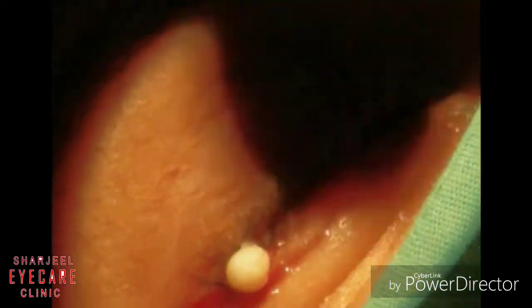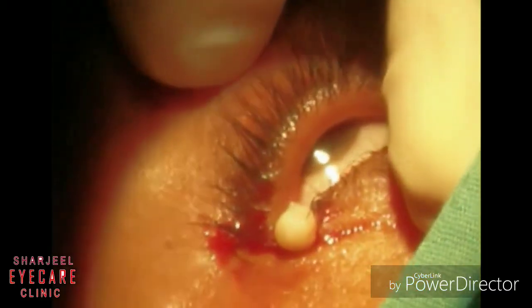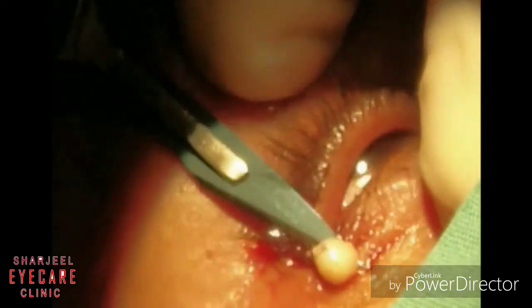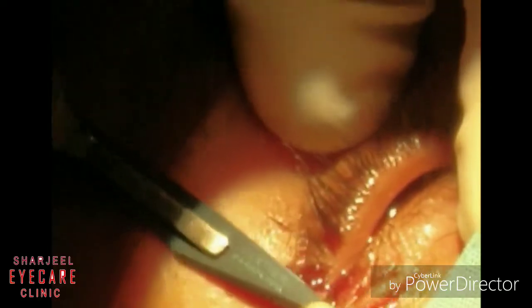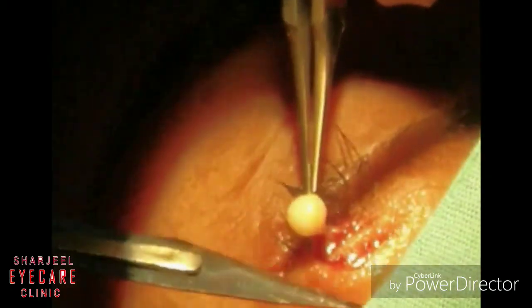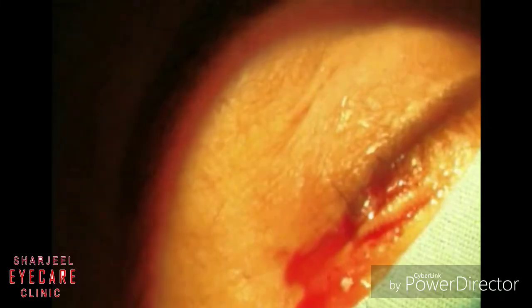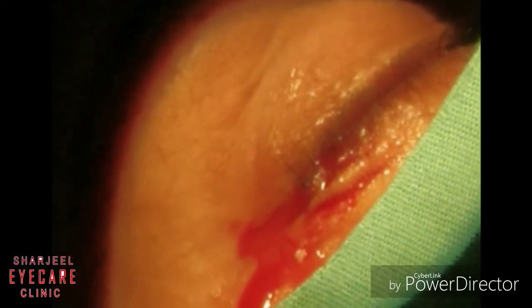Then, simply by elevating the cyst with a corneal forcep, you can excise the cyst in total with an number 11 blade. Minimal tissue damage has been done. Mop the blood.